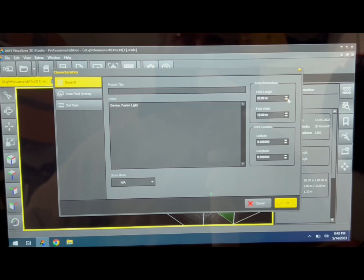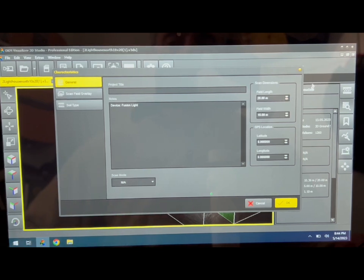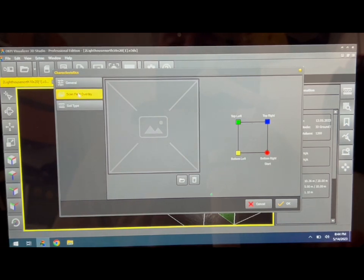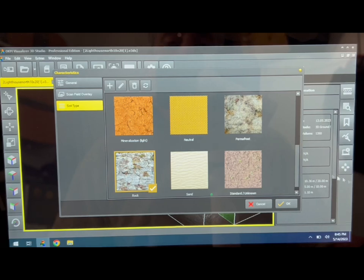Back in the office, we've hooked up the smartphone to the laptop — both of which are provided with the OKM Fusion Light — and we're using the advanced 3D studio visualizer to put in some parameters from today's scan for a more accurate and detailed look. Here's our information about the field line — the first big scan was 20 meters by 10 meters. We can add GPS coordinates if wanted, and there's a scan overlay option for aerial photos or maps. For ground type, I've set it to rock, since it's predominantly bedrock with a small amount of sandy soil on top.